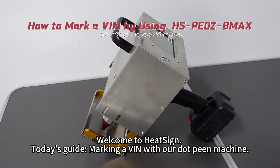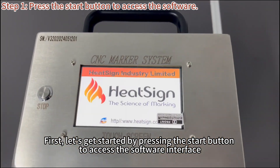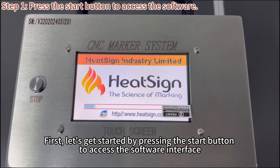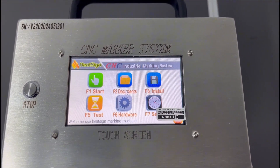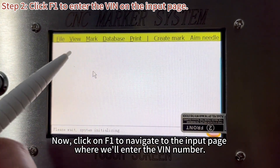Welcome to HeatSci. Today's guide: marking a VIN with our .p machine. First, let's get started by pressing the start button to access the software interface. Now, click on F1 to navigate to the input page where we'll enter the VIN number.